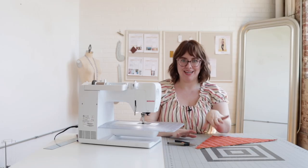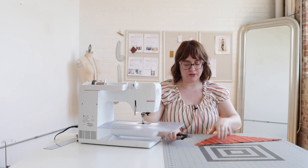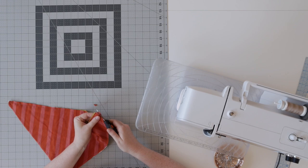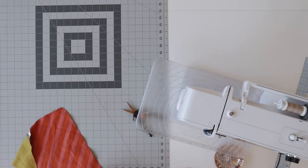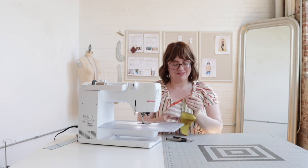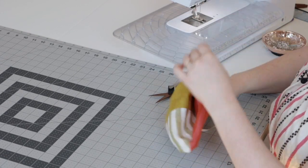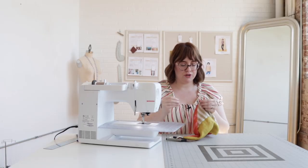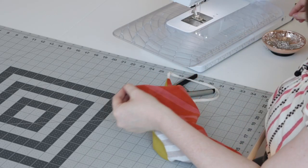Once you are all done sewing, we want to do a little bit of clipping because we have quite a few corners and we want those to look nice and clean. So I'm just going to clip off those corners — it doesn't have to be pretty because it's all going to be hidden anyway. Now the magic moment: we're going to turn it all right side out. You can use your ties to help pull everything through — they make little handles. You can use a point turner to turn that point out, or use a straight pin to help pull it out.